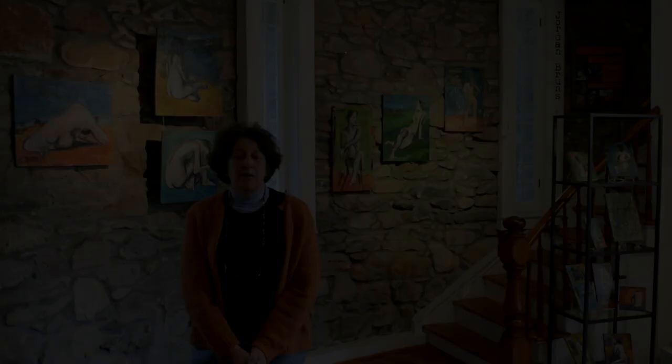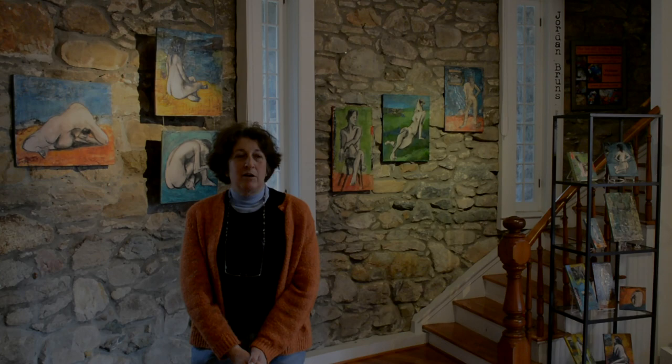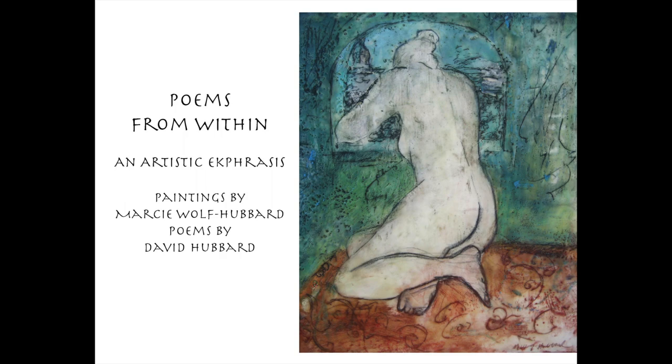We're doing a series of books that my husband has written — short stories, poems, and songs from husband David Hubbard about these paintings. The first is 'Poems from Within,' and that's going to be about 20 poems and the corresponding paintings that he's written about. That should be coming up a little later this year.